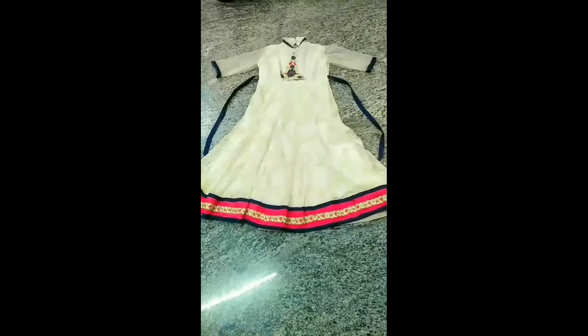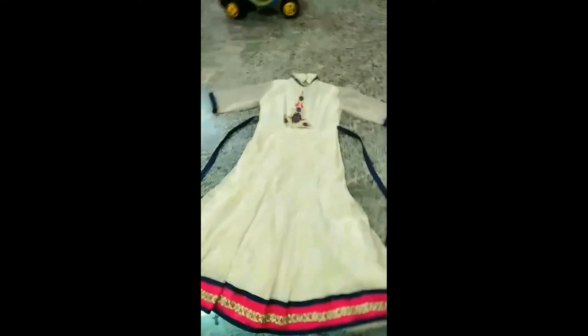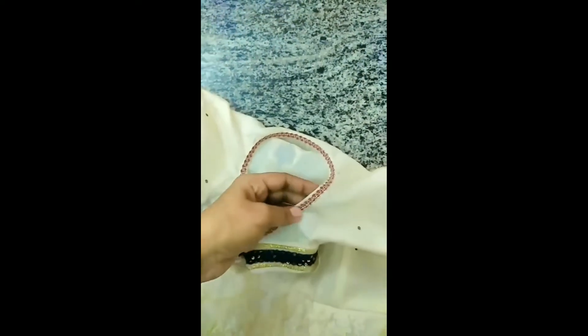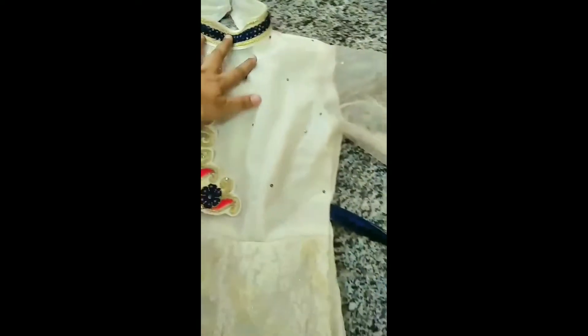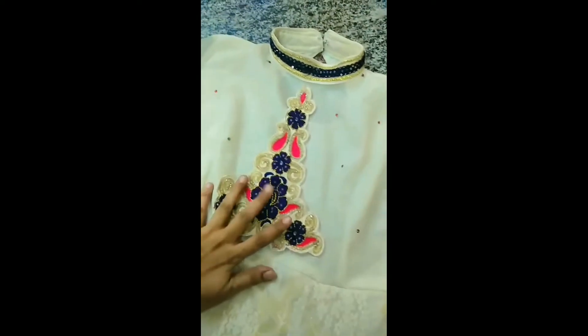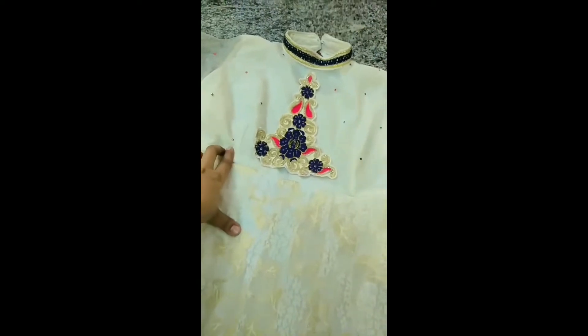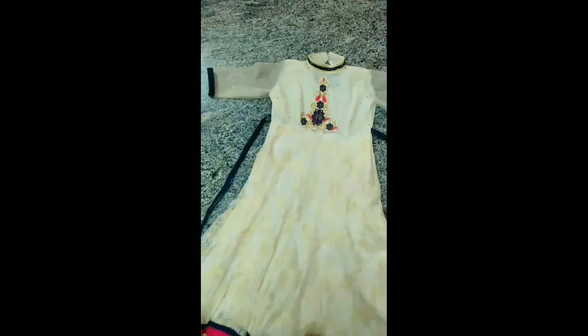Now we are going to use the hands and the front. We are going to use the long frock stitch — this is the color of the back. You can use the hands or the body. You can use the side border. You can use the door and the hands. You can use the body and the body.